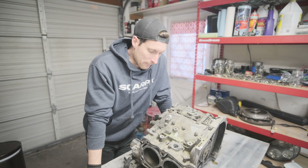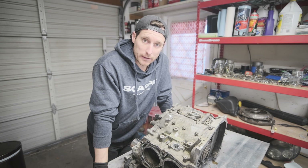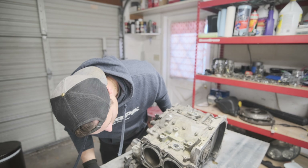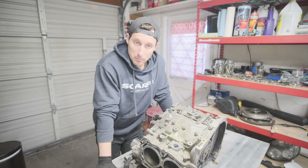Welcome back to another video. So I have this crusty EJ20 — this was the original block that was in the WRX wagon. It had a burnt valve, probably due to ring land failure. Not totally sure; we'll find out once we break this thing down.